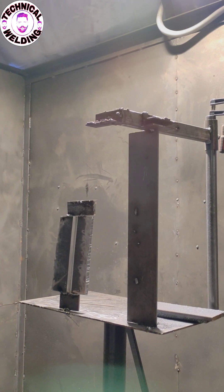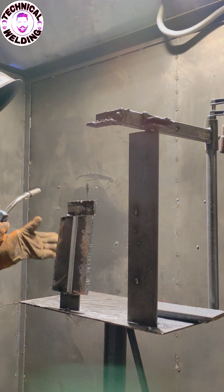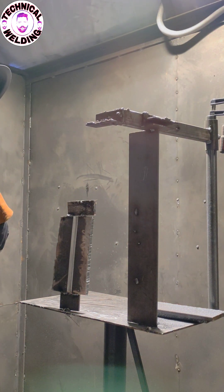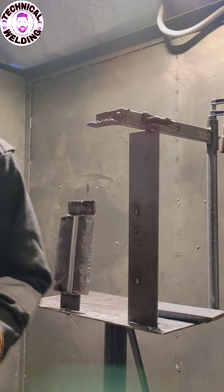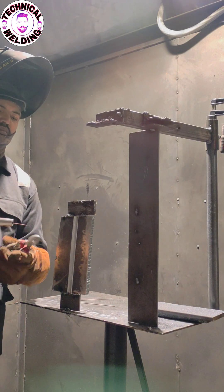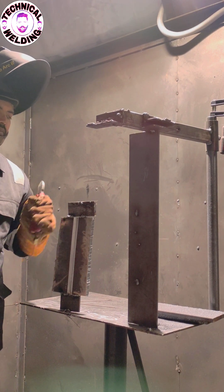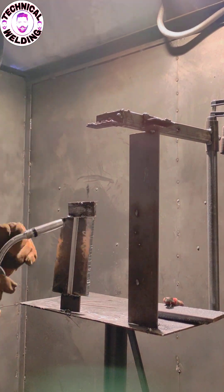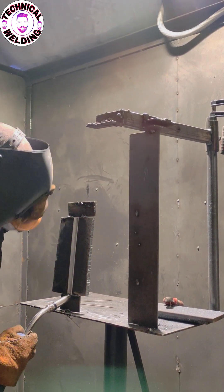I set my wire speed and ampere — my ampere is 170 and my wire speed is 180. I'm using GMAW (gas metal arc welding). You can set yourself how much wire speed or ampere you need; I think this much is enough for me, plus or minus. Please stay tuned and continue watching — now I'm starting my job.